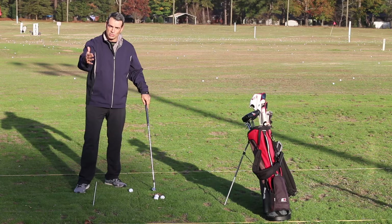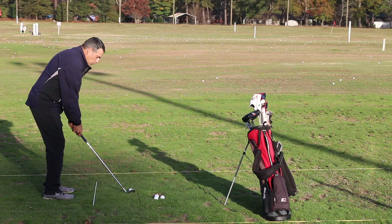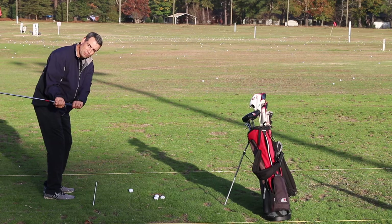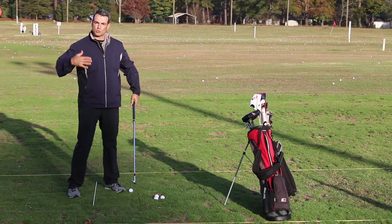One of the big problems that people have with these short shots are shanks, and that happens really easily when people control the club with their hands. When somebody is trying to open the club face, they tend to get things going with their hands a lot and end up getting the club in a position where it gets behind them and gets off plane. Then to get back to the ball, it's really easy to catch the ball with the hosel of the club. And as the clubs get longer and the swing gets bigger, it's really easy to get into an out-to-in, over-the-top type of move.